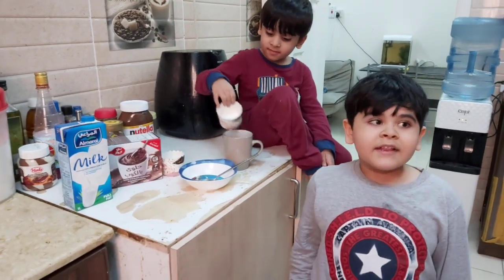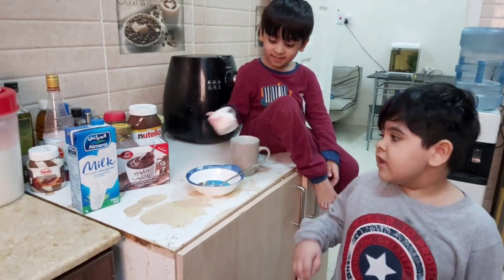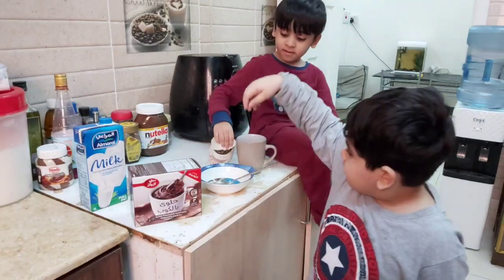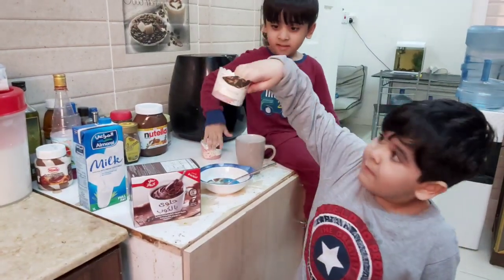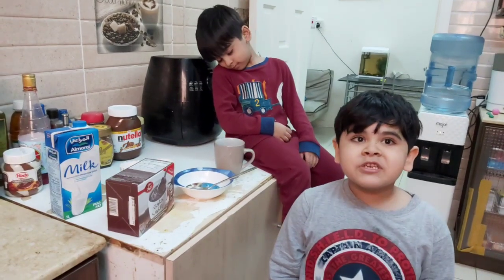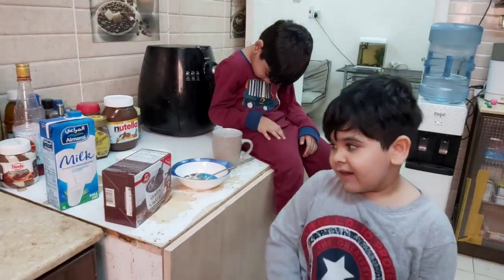Asalaamu alaikum. Today I will make the yummiest mug cakes and paper cups. Let's come and I will show you how to make it.